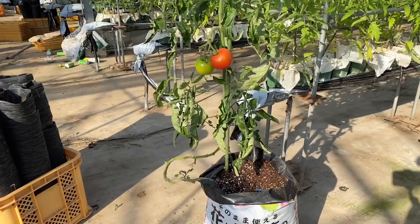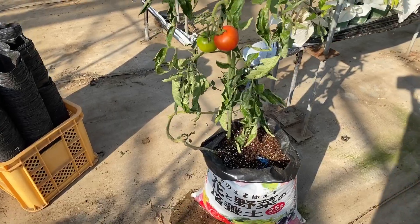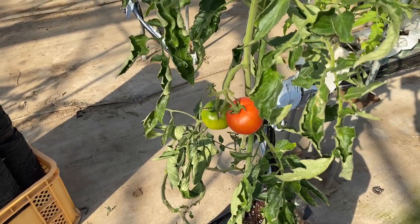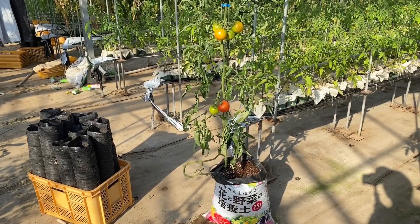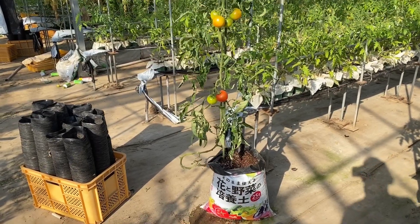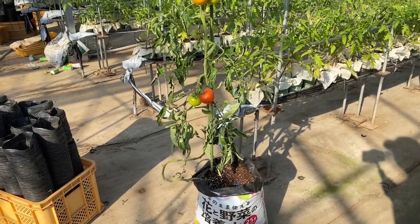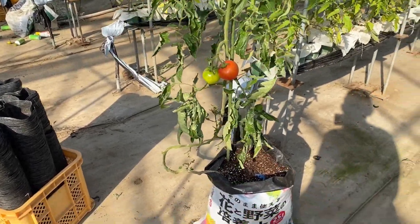I'm taking a video where I try to use a bag method to grow tomatoes. There's a lovely tomato plant over here. I seeded it at the beginning of August and planted it in the first week of October. Now it's been here for over four months — unbelievable.